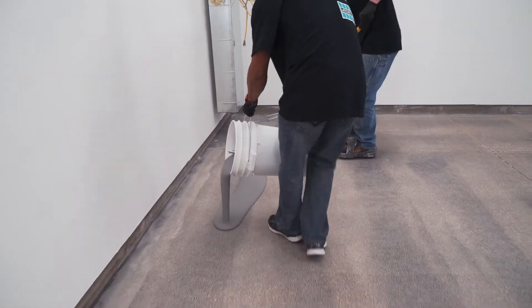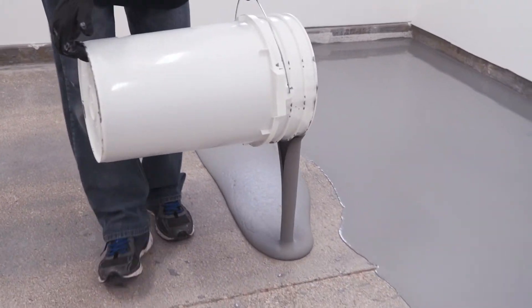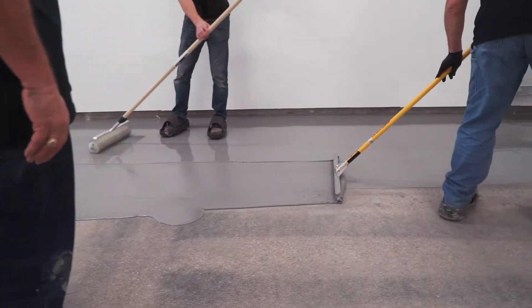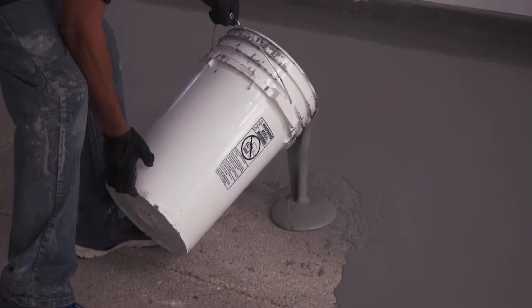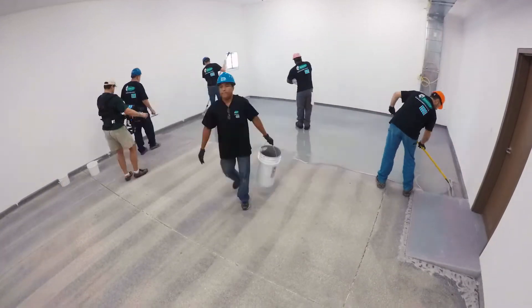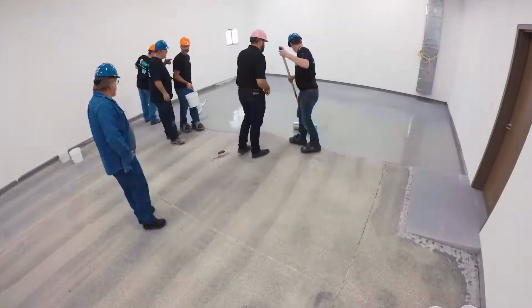Immediately after mixing, spread the Spartacote urethane cement slurry onto the floor using a gauge rake set to the desired thickness. Be sure to maintain a wet edge at all times, as this helps to avoid lines and ridges in the finished floor.